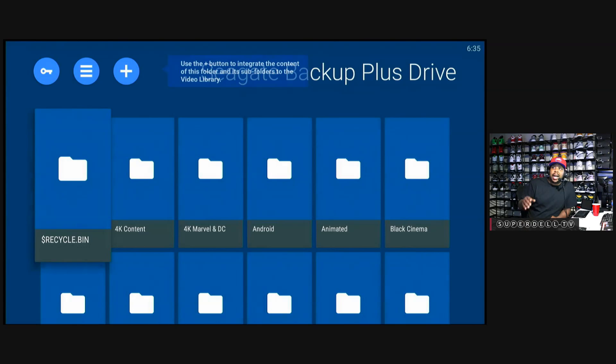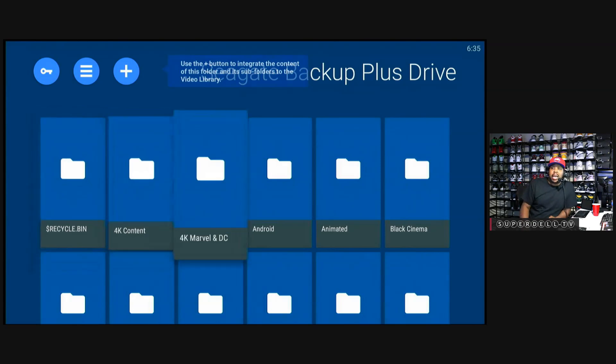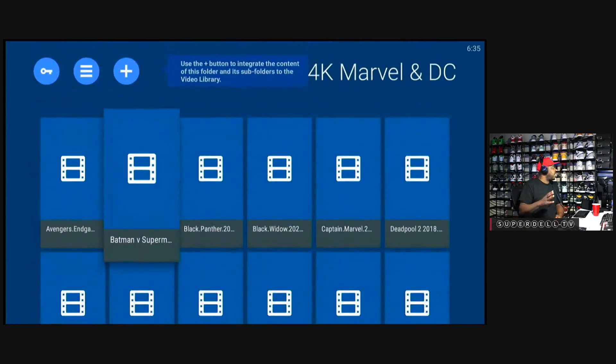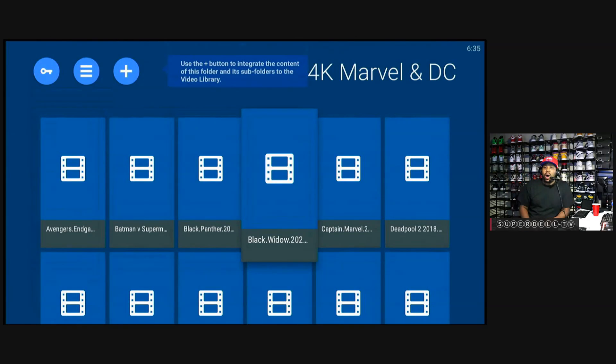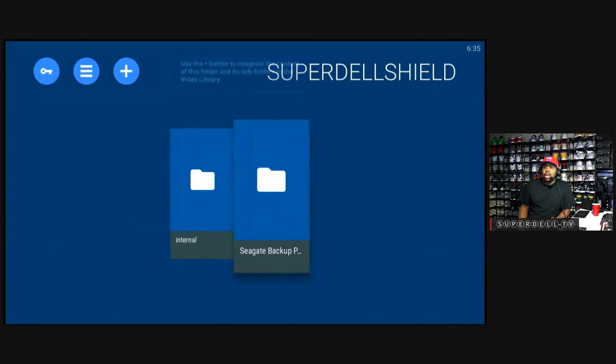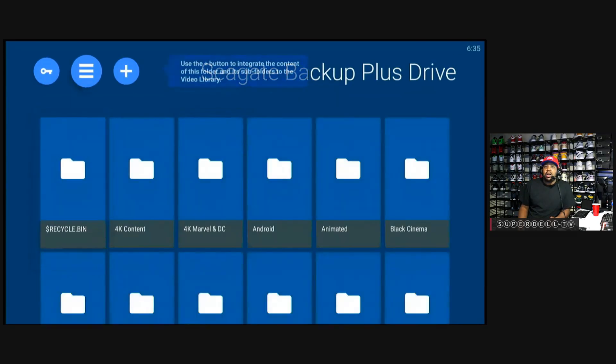I'm going to hit the Back button, go down here and say OK, saving my password, and click OK. Boom — here it is. I am inside the Seagate Backup Plus. I can go in here, and if I don't care about movie art I can just watch a film. But I like the movie art, so I'm going to go up to the top and click the plus sign to add this location to my library.